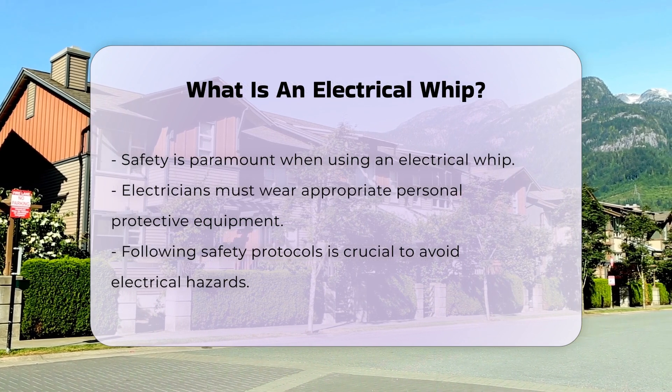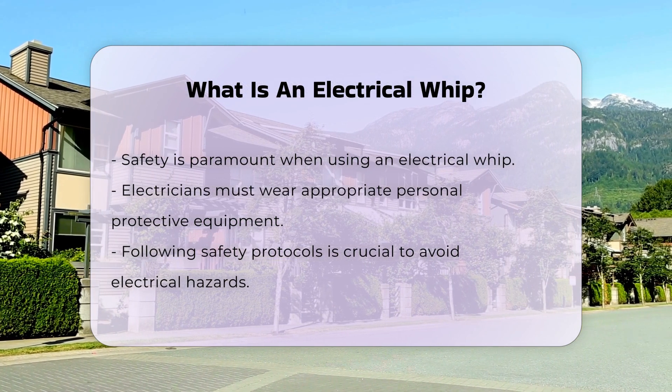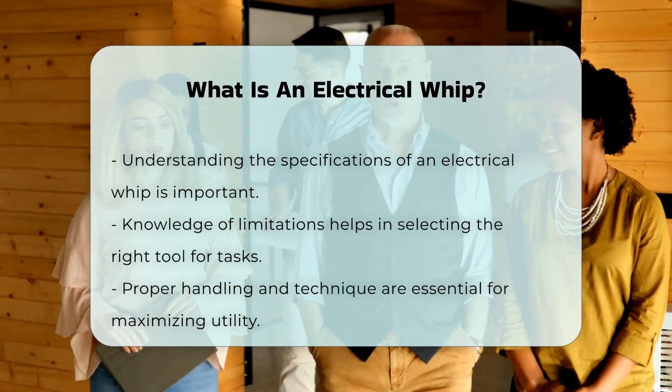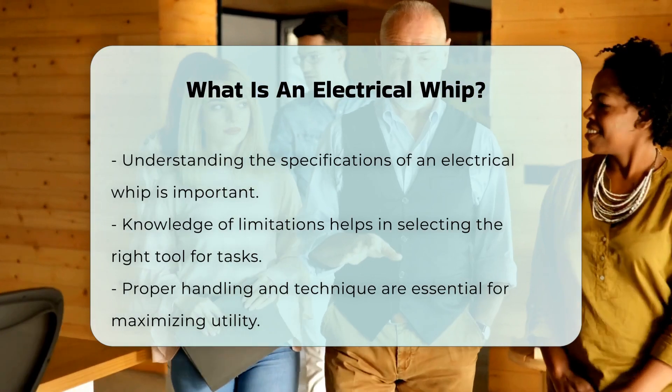While using an electrical whip, it is important to follow safety protocols. Electricians should wear appropriate personal protective equipment. This ensures protection against potential electrical hazards.